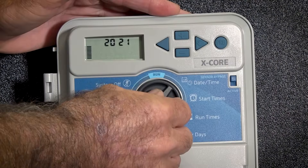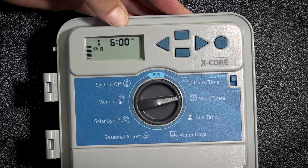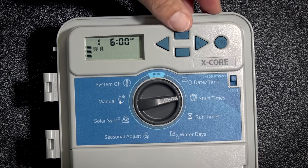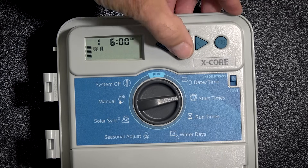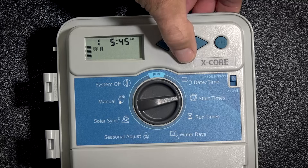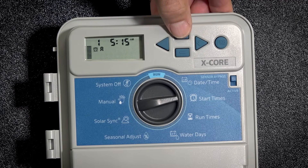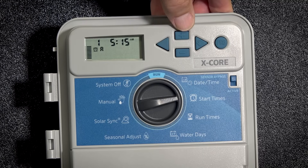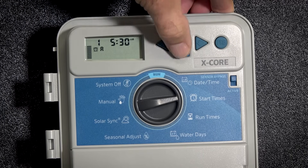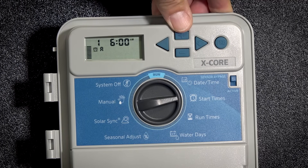We're going to turn our dial to start time. Notice it is flashing — it's asking you what time do I want to start my irrigation. You use the plus or minus button to make those changes. It moves in 15-minute increments. So in this case, if I wanted to start it at 6 AM, I am now at 5:15, so I am going to hit the plus button to 5:30, 5:45, and 6.